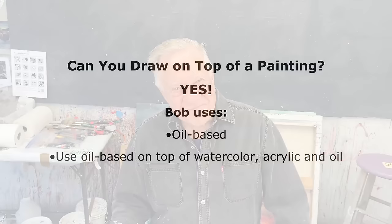Welcome back to another Bob Blast. I'm Bob Burridge, and this one is about a question I get asked once in a while: can you draw with a water-soluble pencil, like an artist pencil, on top of dried acrylic paint? That's a good question. The answer is yes — I do anyway. Let me show you how that works.